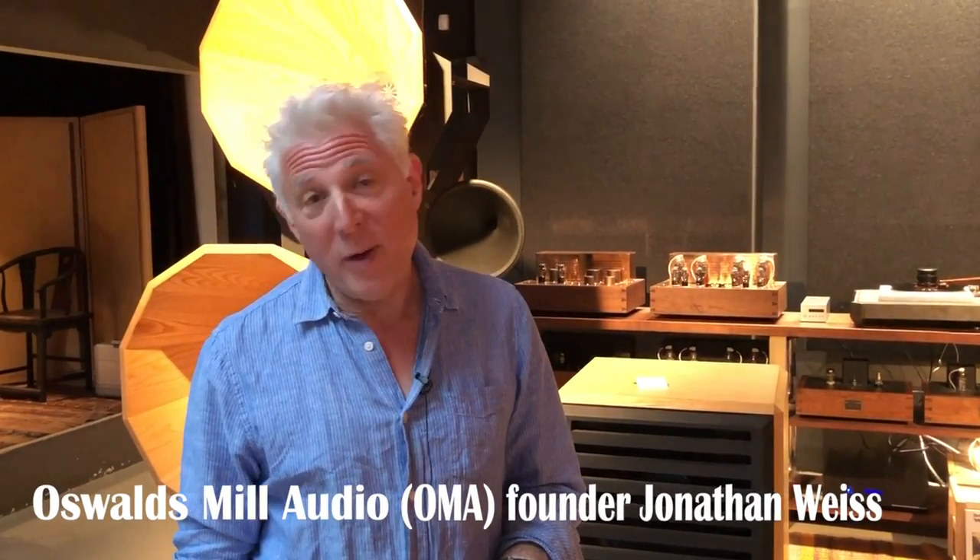This is the showroom for OMA, Oswald's Mill Audio, and we're in Dumbo. We've been here a real long time — 27 years. The showroom's 15 years old.